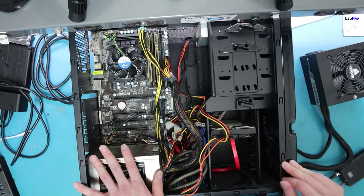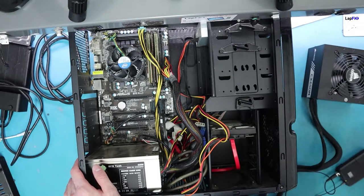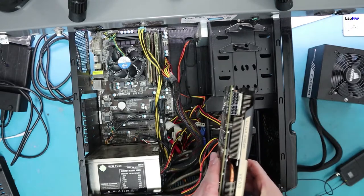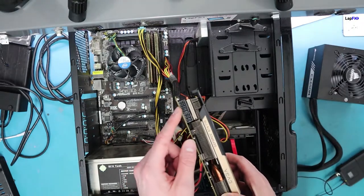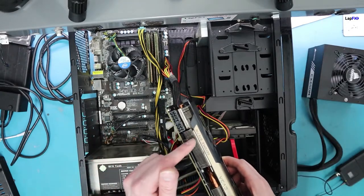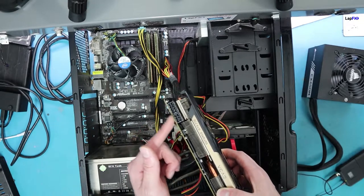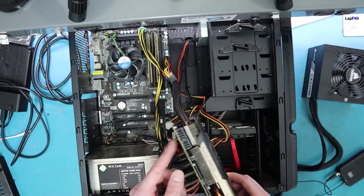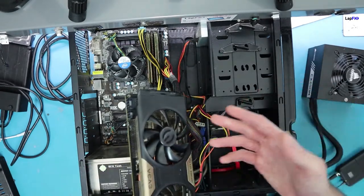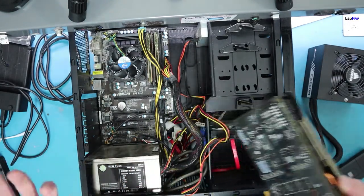So we have our power supply here, and you want to check the card you have to see how many pins it may need. We can see the pins we're going to put in for our card. This one has an 8-pin and a 6-pin. A lot of the RTX cards are going to have dual 8-pins. When you get a power supply, you want to be very aware that you need at least those to put in there for the GPU. Decent quality replacements are going to have those pins, so we're not too worried.